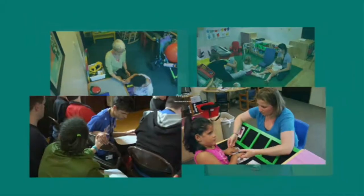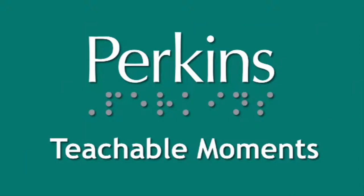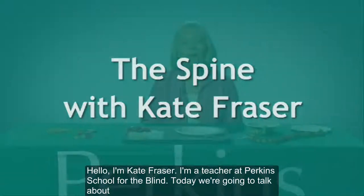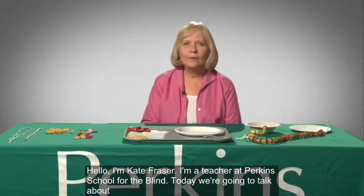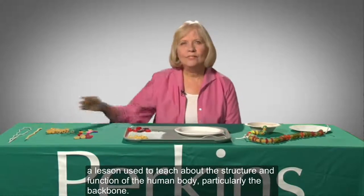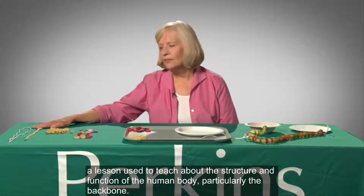A montage of photographs depicting students and teachers, followed by the Perkins logo and the title 'Teachable Moments: The Spine, with Kate Fraser.' Hello, I'm Kate Fraser. I'm a teacher at Perkins School for the Blind. Today we're going to talk about a lesson used to teach about the structure and function of the human body, particularly the backbone.